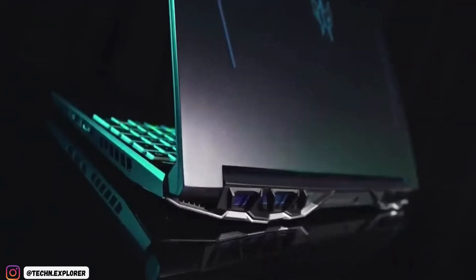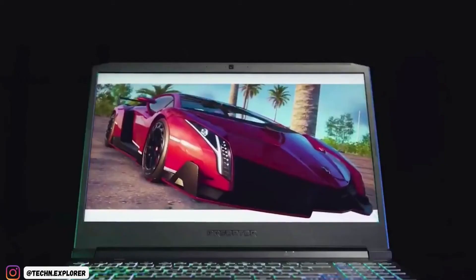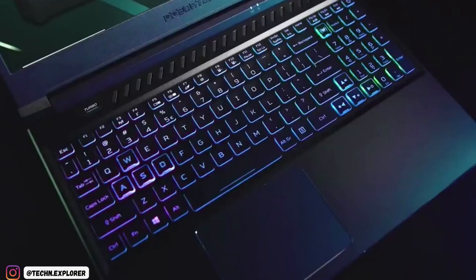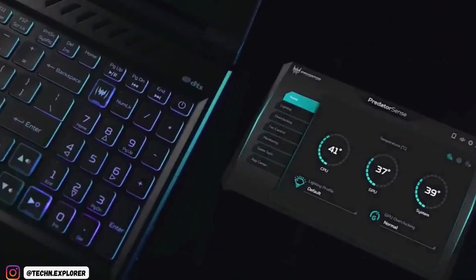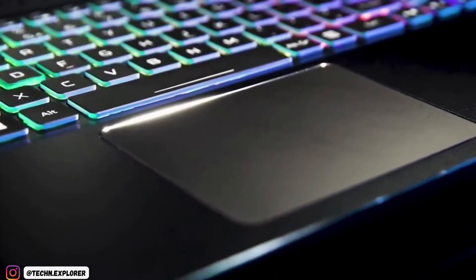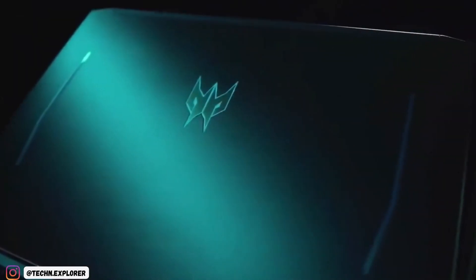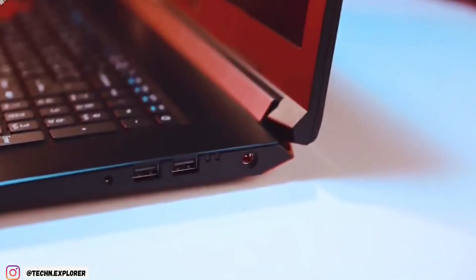For its $1,500 sticker price, the 15-inch Predator Helios 300 provides high-end 1080p gaming performance at a mid-range price. The design changes are small but smart — like the power cord in the back instead of the side — and having room for 3 storage drives (2x SSD, 1x HDD) is handy. The price-performance ratio is great, making the latest Acer Helios 300 a strong contender for one of the best gaming laptops out there this year.